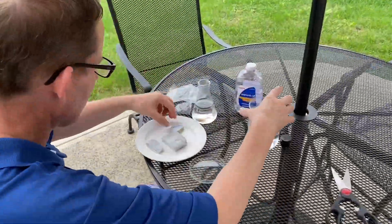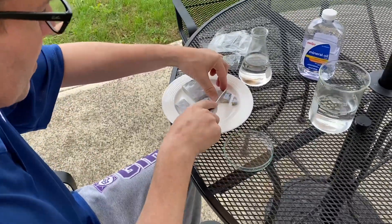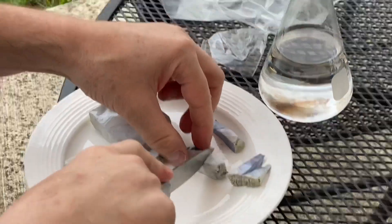The first step is you wanna cut your potassium into small pieces that you can put in your mineral oil. Very easy to cut. And you see that bright silver that doesn't have an oxide layer yet.